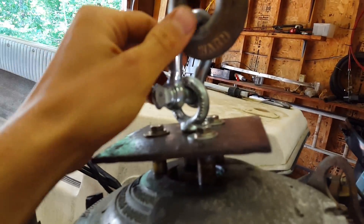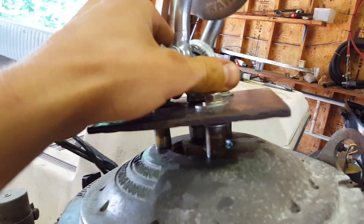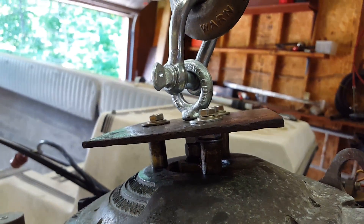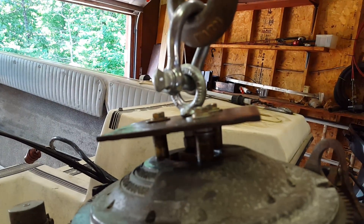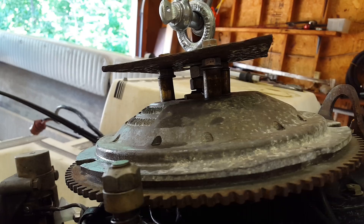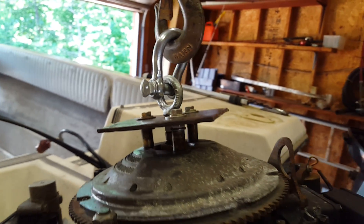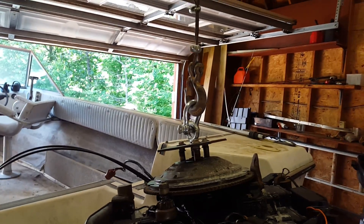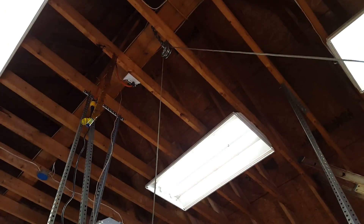All of this is rated — this is like a thousand-something pounds, this is a thousand pounds. Everything is rated enough to hold it. The motor only weighs 300 pounds, but if you do this you better know what you're doing and make sure everything's rated to support the weight.